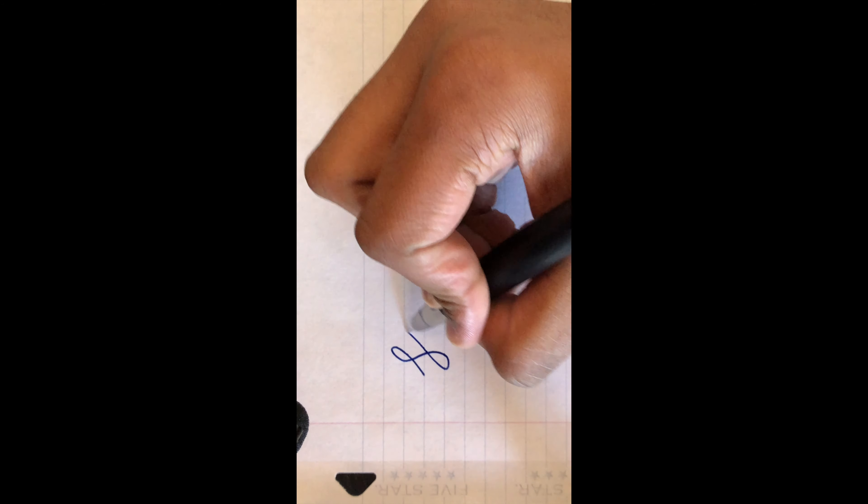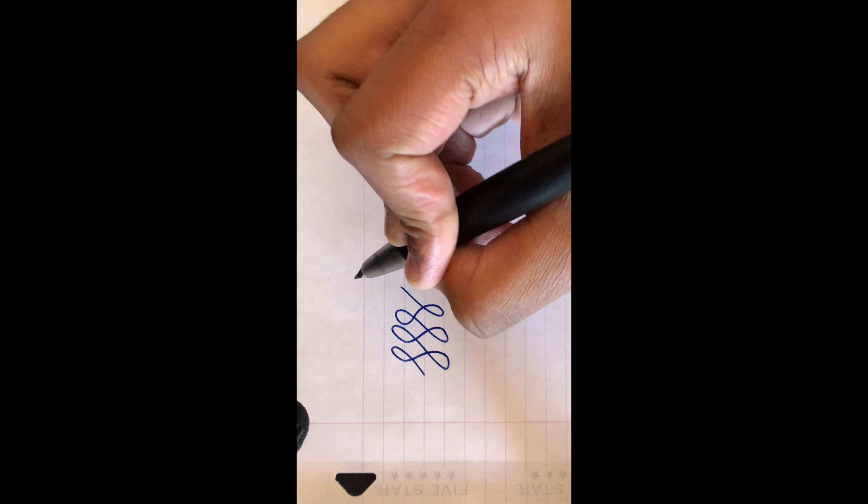On some paper, like five-star binder paper, it can produce a squeak-like sound that may be annoying to some. For me, this wasn't an issue because I got used to it after a while. On most smooth papers, however, there's little to no sound.